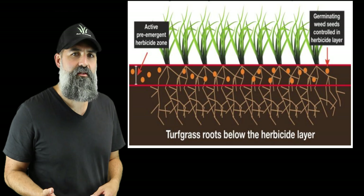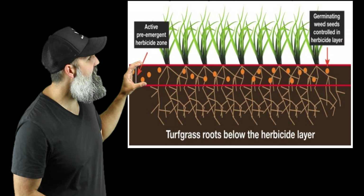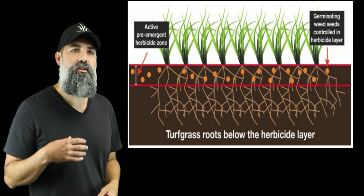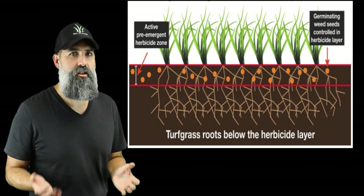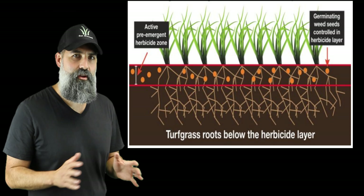Embargo herbicide stops weeds by preventing root growth and development of newly germinated weeds. This is primarily done through soil profile placement — it's not going to be absorbed through the leaves of the plant or through the root system. This can be seen here in the active pre-emergent zone.